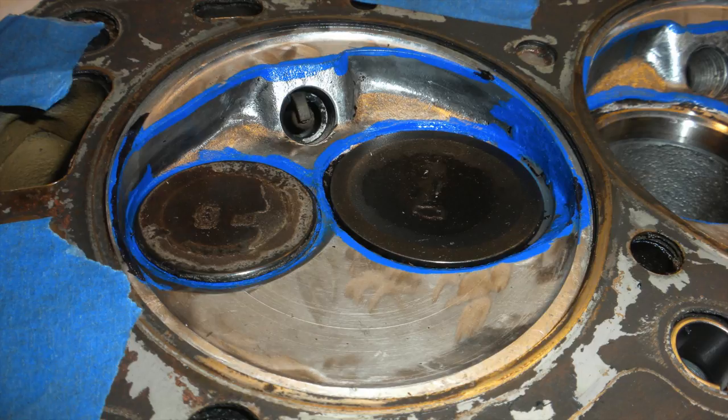Using an old head gasket to protect the cylinder head deck and also to mark the largest size of the cylinder bore, we can then go ahead and mark with a blue paint pen the material we want to remove and the transitions we want to smooth out.